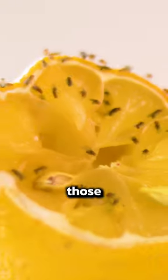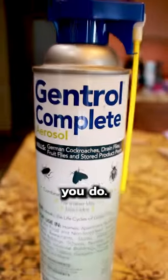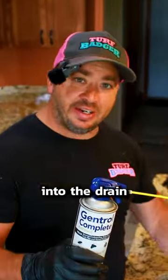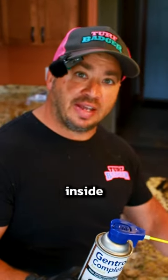This is for severe issues. You know those fruit flies or drain flies you have around your kitchen? When home remedies aren't working, this is what you do. What makes this stuff great is you spray it right into the drain, right where the flies are coming from. They live in the scum and the buildup inside the drain.